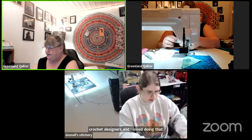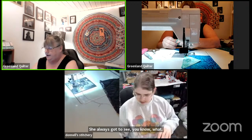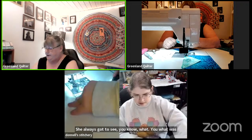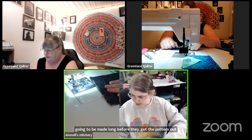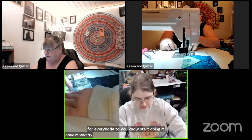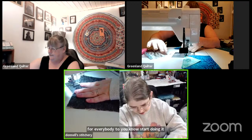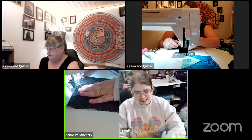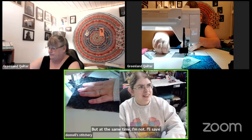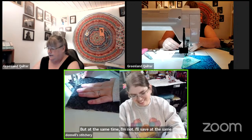I always loved seeing patterns before everybody else, but I haven't been a tester in a while. At the same time, I'm not a very fast sewer, so I wouldn't be good at pattern testing if you want it done fast.